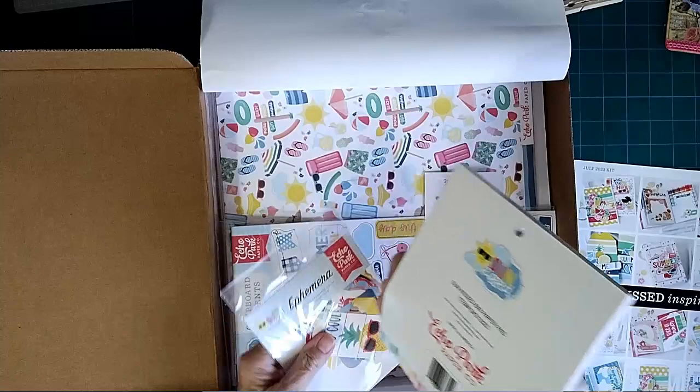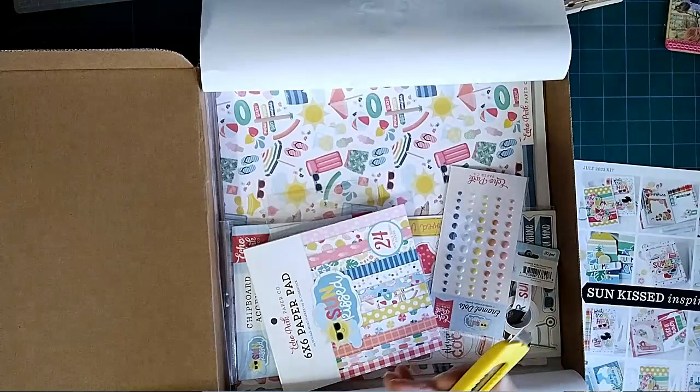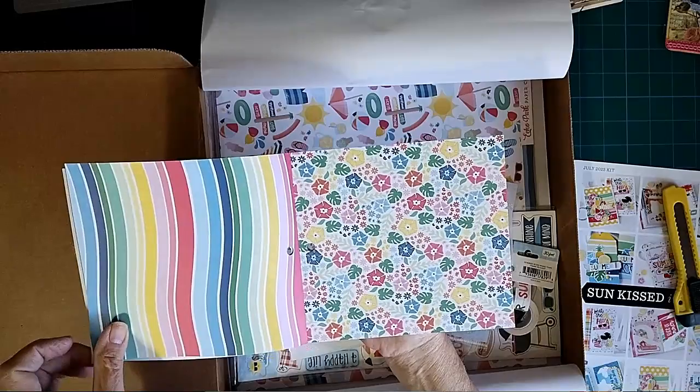Here is the paper pad — all stuck together. Let's see if I can get this open. Okay, so here are our papers. We got some journal cards there, and these little swirly lines are pretty — pretty colors.